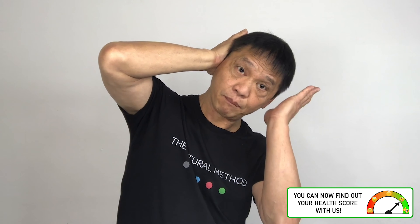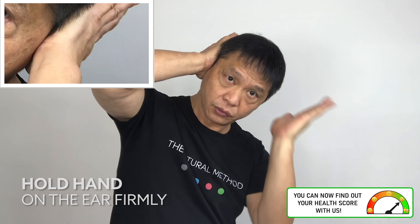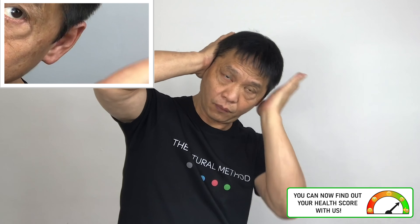Right palm onto your ears. Left palm, push it in and release. One, two, three, four, five. One, two, three, four, five.